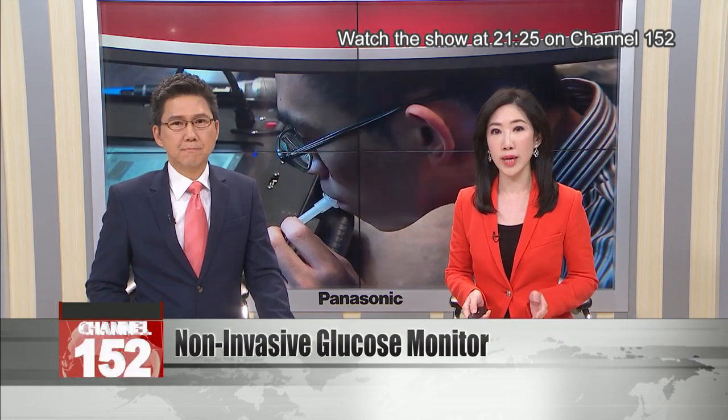People with diabetes have to keep track of their blood sugar levels, usually by pricking their finger with a needle. But what if there were a way to monitor glucose blood-free?